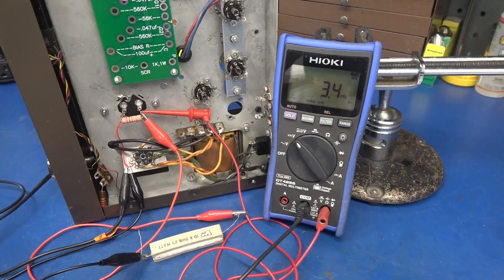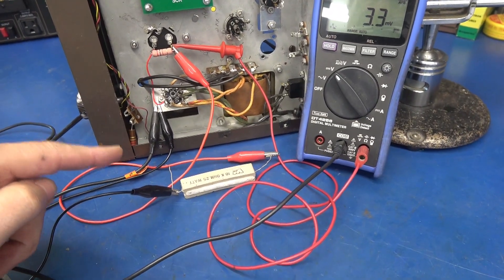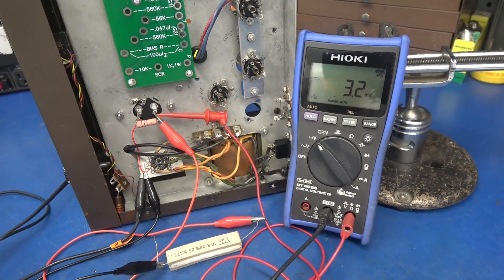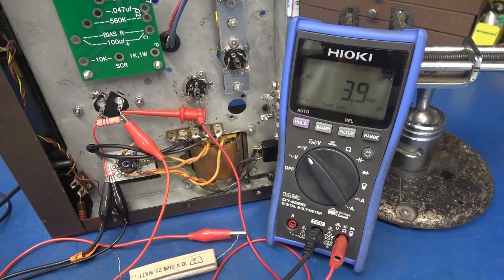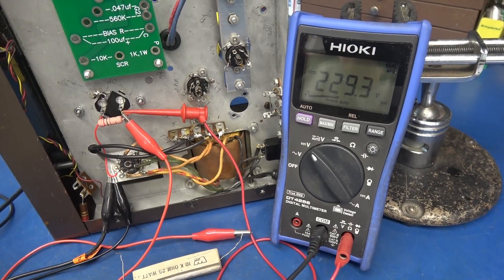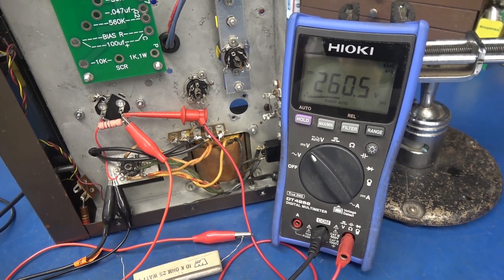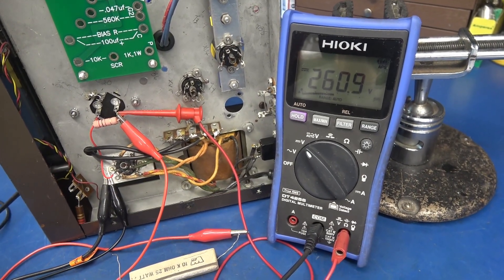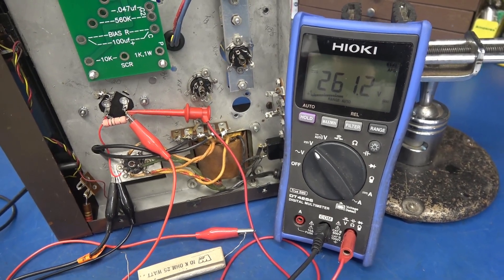Here is a quick power supply test. I'm monitoring right off the main filter cap. I have a 10k 25-watt resistor in parallel so we pull some current. Plugging in the supply now — let's see what our DC voltage is under load. I'm seeing about 260 volts. It's absolutely perfect for a pair of 6AQ5s. So the power supply test is good.